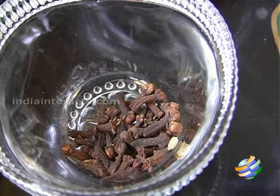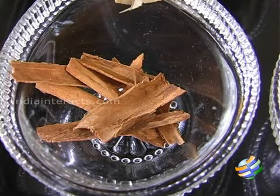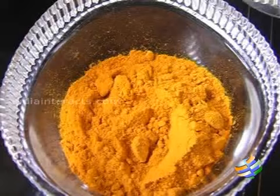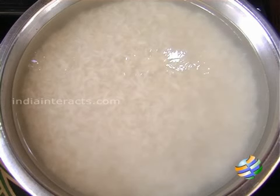For spices: chili powder, cloves, bay leaf, cinnamon, anise seed, marathi moong, some cardamom, and star anise. Also some ghee, salt, turmeric powder, and green chilies. I have taken about three cups of basmati rice — you need to pre-soak it for about 30 minutes.